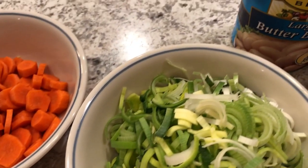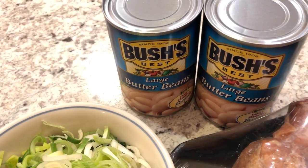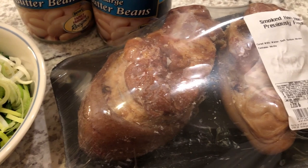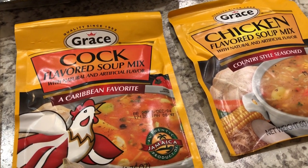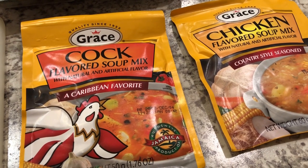I'm gonna put everything in the crock pot with the beans — the butter beans — and the ham hocks. I'm gonna wash the ham hocks off a little bit, put them in the crock pot with the two packets of soup, and I'm gonna add a couple cups of water. Once I put everything together I'll show you what it looks like.